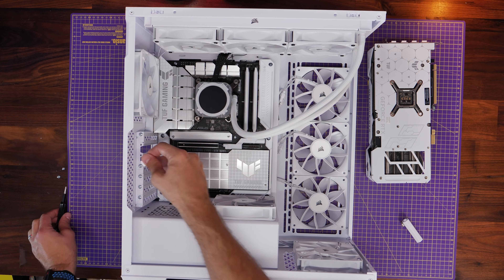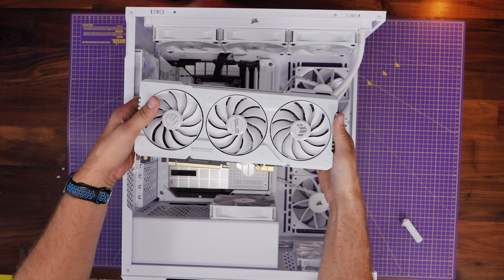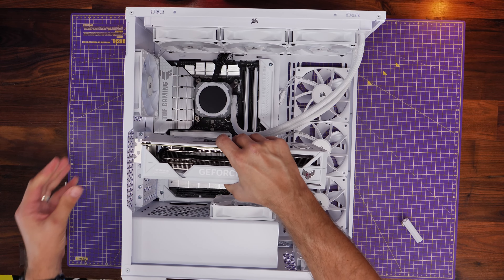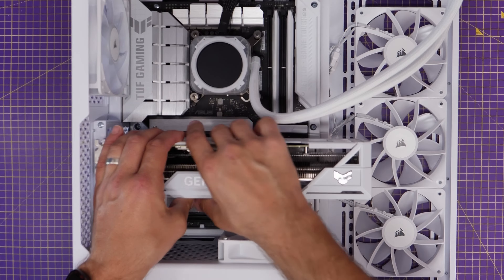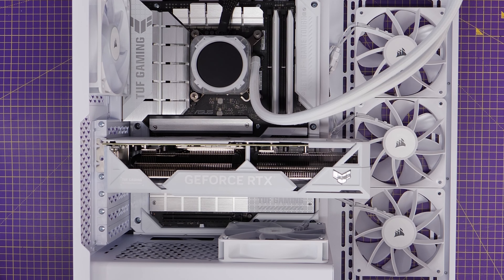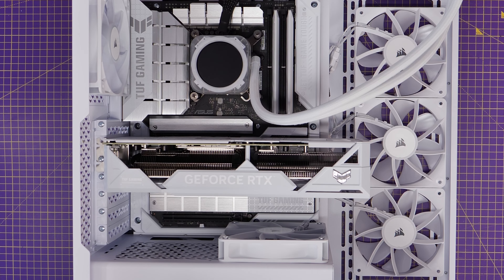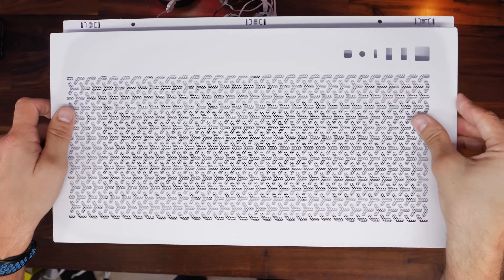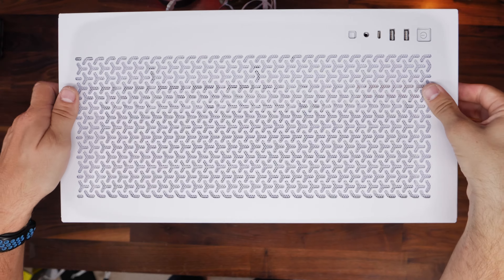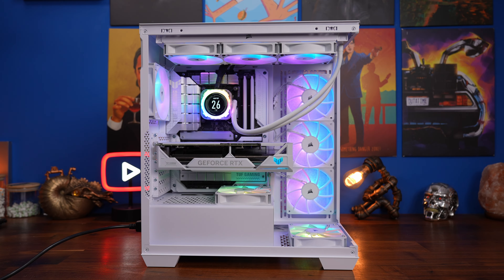For the GPU installation, remove the two PCIe brackets — the second and third slots down in this instance. You might need to remove three if you have a larger graphics card. This is a rear connect GPU, so it's got an additional connector that plugs into this particular motherboard, which then gives it power — so it doesn't need any power cables. If you're using a standard GPU you run power cables from the rear after installing the GPU, as I showed you earlier.